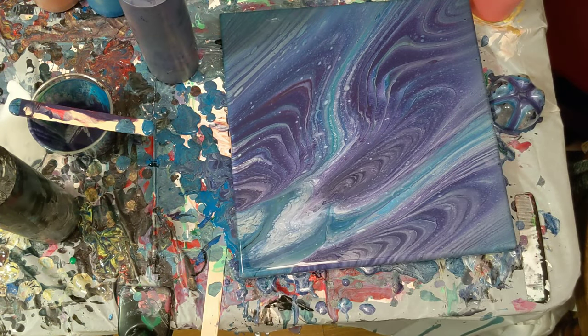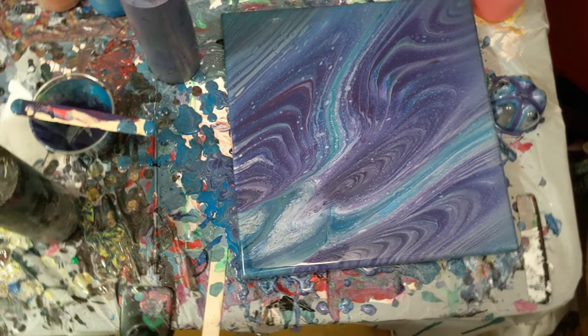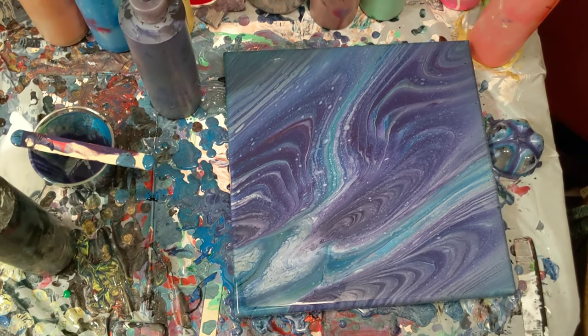I did a lot of tilting on this one, and I think I actually really, really like it. It didn't maintain the flower shape of the bottle bottom at all, but it's really cool. Let me bring you in for a close-up.